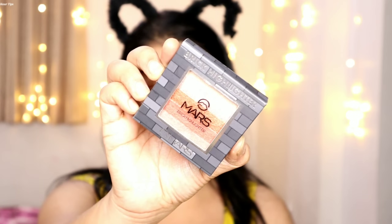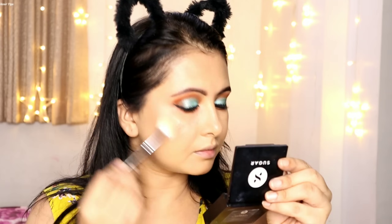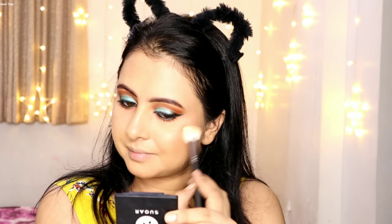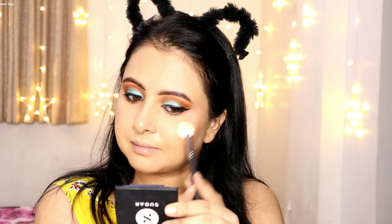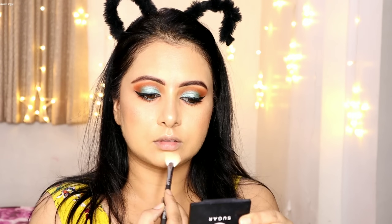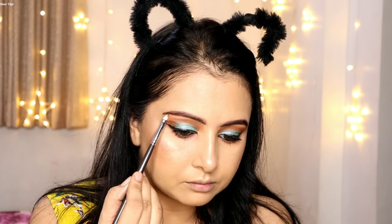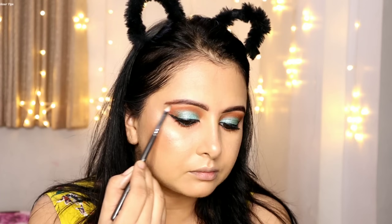Recently I also shared a hairstyle tutorial, so you can check it out. For highlighting I have used the Mars Brick Highlighter in shade 03 — its price is Rs. 249 and there are 5 different shades. The first shade I used appeared golden in the palette but after blending it looked rose gold on my cheeks. I think this palette will be a great option for deeper complexions or dusty tones.